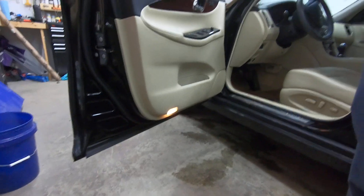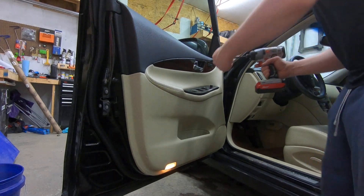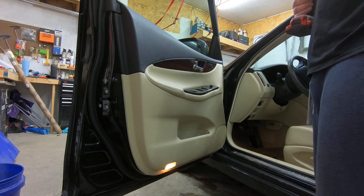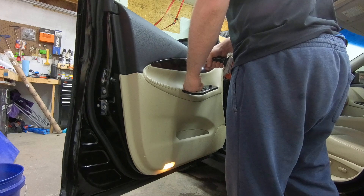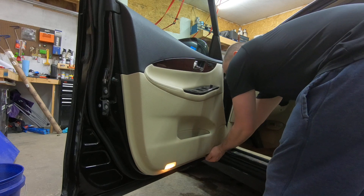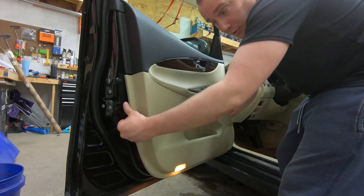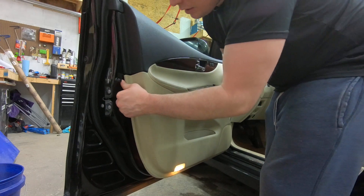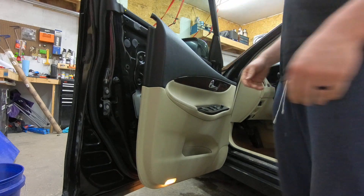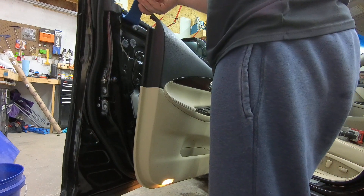Back on the mount — at the bottom corner, like always, place your fingers behind the door and your thumbs against the steel, then pull straight out and the door panel pops straight off.